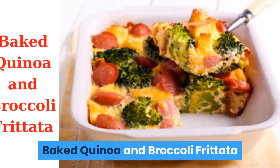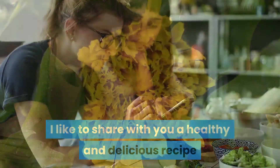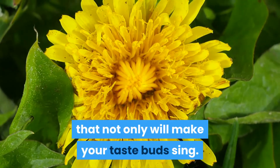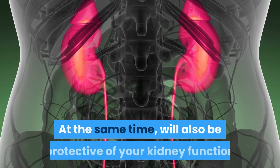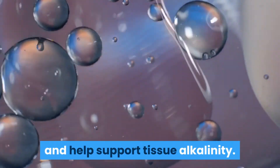Baked Quinoa and Broccoli Frittata. I'd like to share with you a healthy and delicious recipe that not only will make your taste buds sing, but at the same time will also be protective of your kidney function and help support tissue alkalinity.